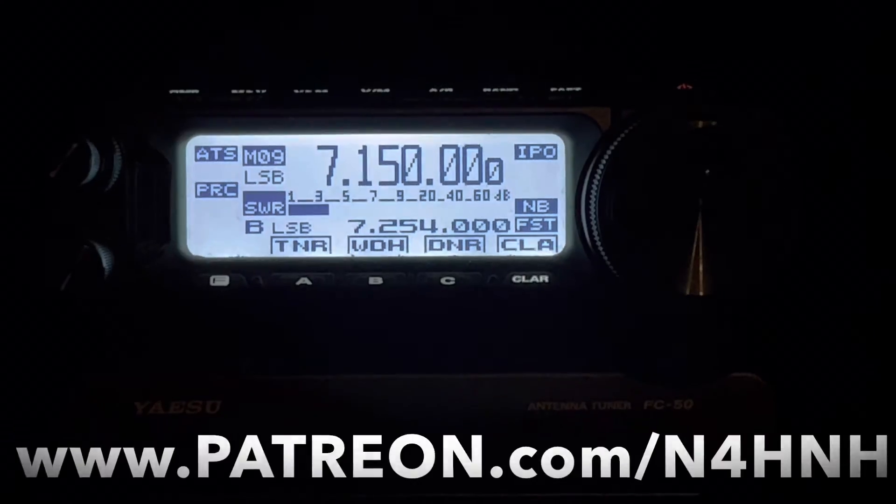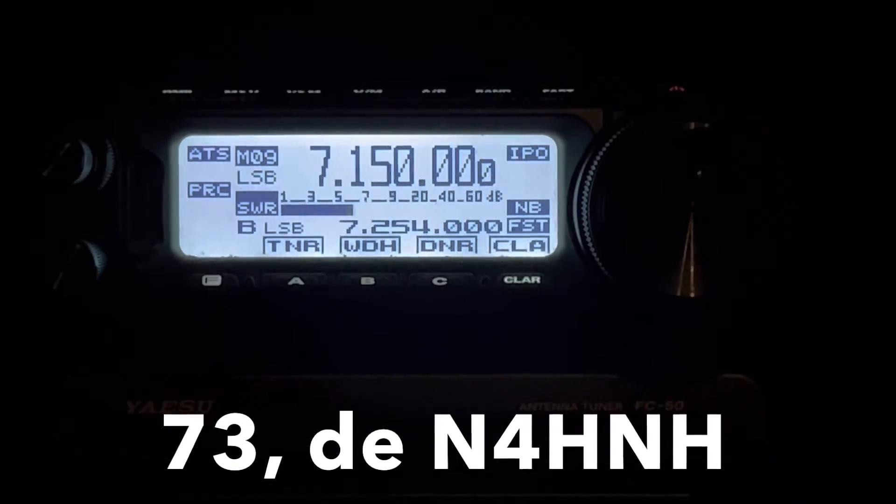Again, I want to thank you for watching the video and say 73 from N4H&H.